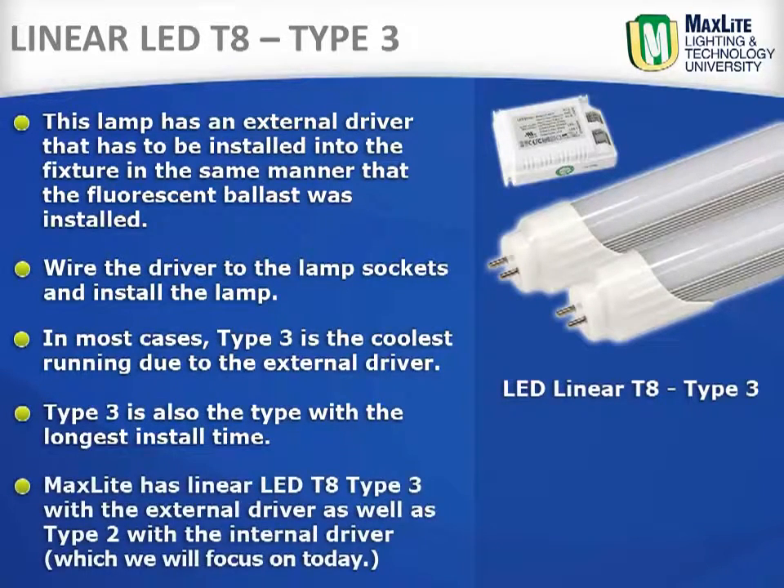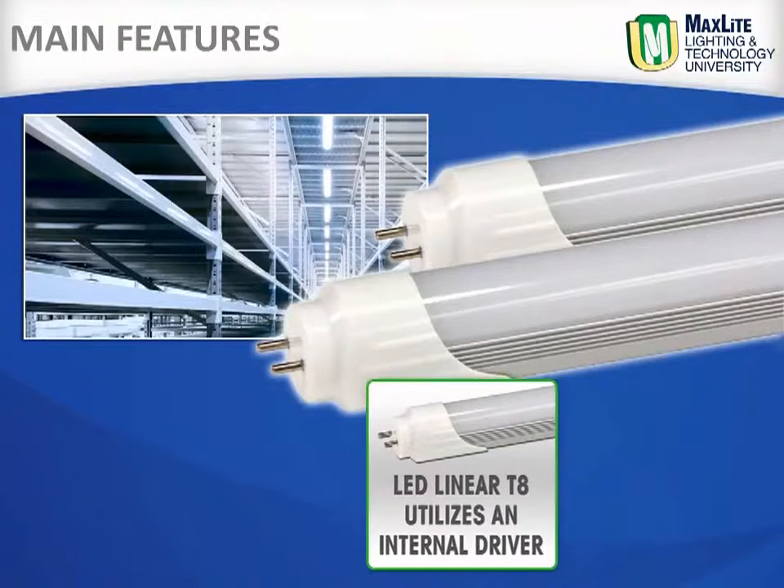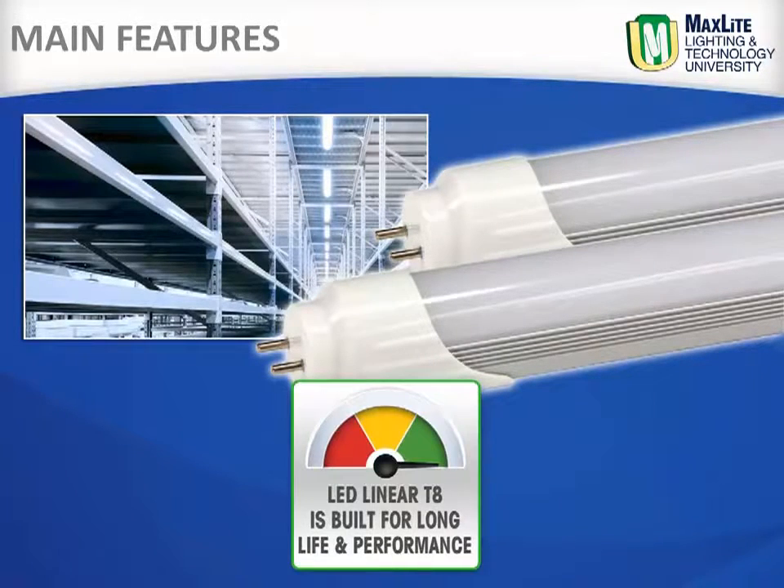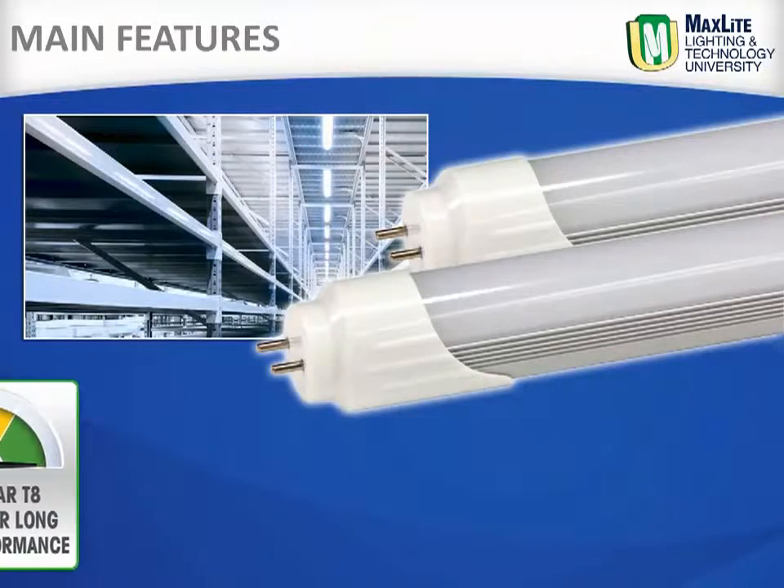MaxLite has both Linear LED Type 3 with the external driver as well as Type 2 with the internal driver, which we will focus on today. A Type 2 Linear LED Lamp with an internal driver — MaxLite's newest Linear LED T8 Lamp is built for long life and performance.